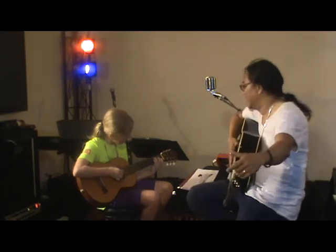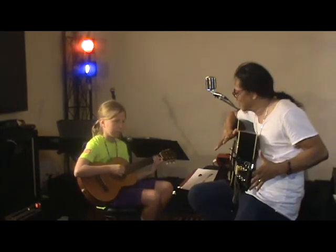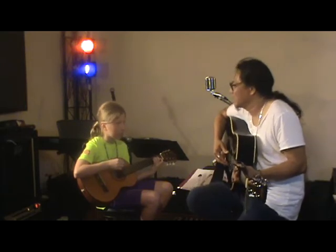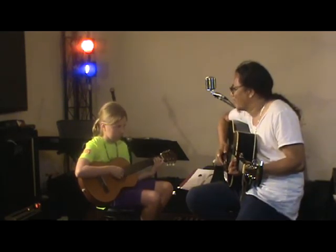Very good. Now, I will play in different chords but the same key, because I will be using the capo, so it will sound like this. Let's play together on the count of 4. 1, 2, 3, 4.